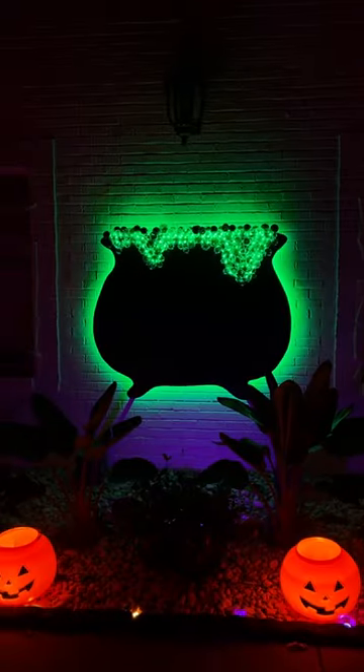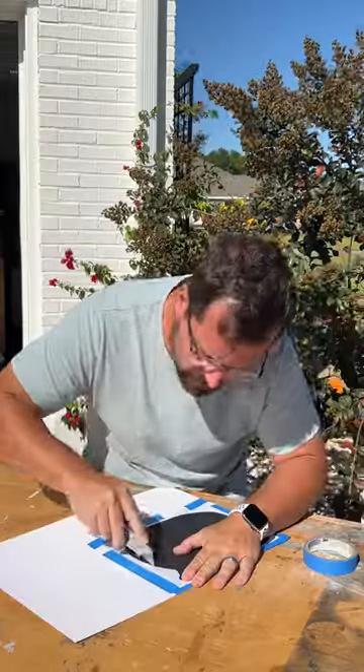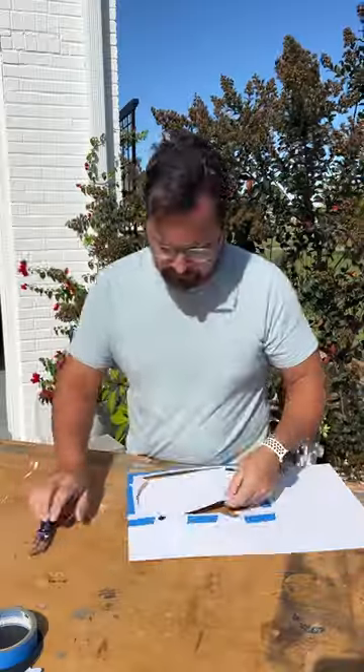You won't believe my wife's reaction to this gigantic bubbling cauldron. I started by printing out a cauldron shape, drawing two legs, and then cutting the shape from heavy cardstock.